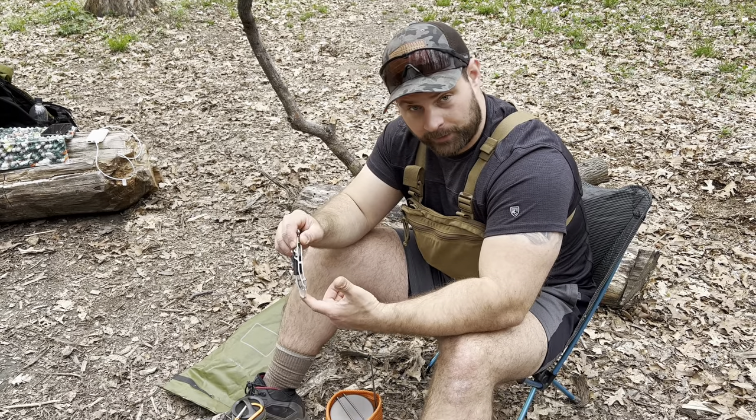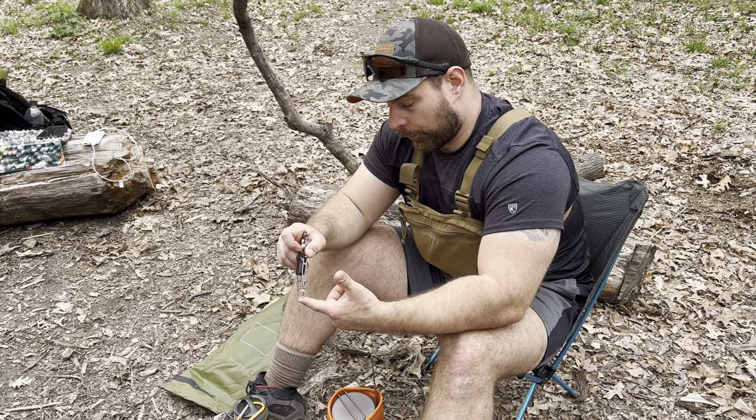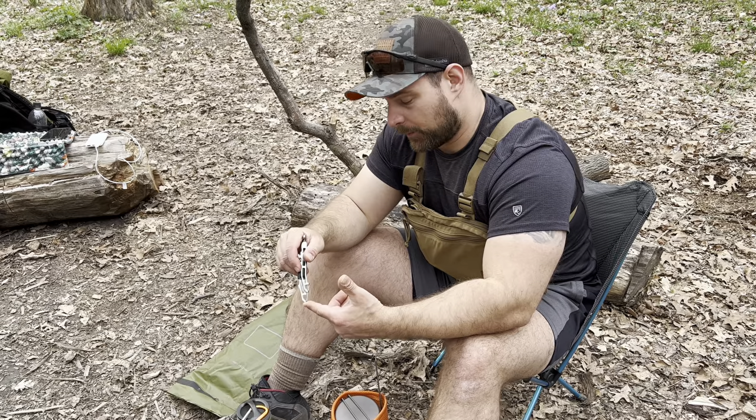Hello YouTube, my name is Travis and this is Bacon and Backpacking. Today I just wanted to do a real short episode going over my cook system that I use out in the backcountry.